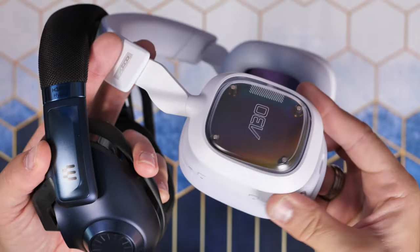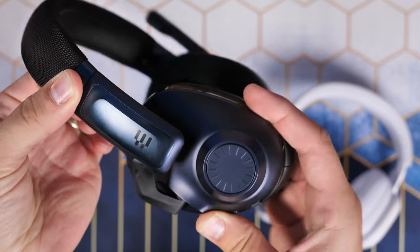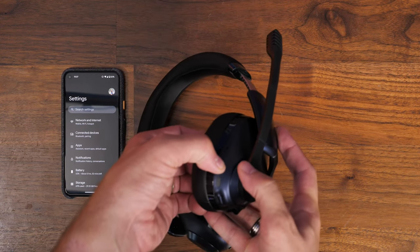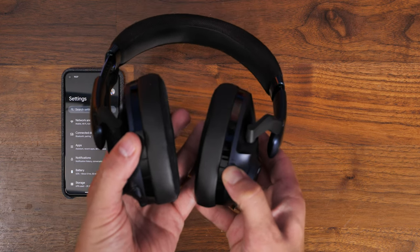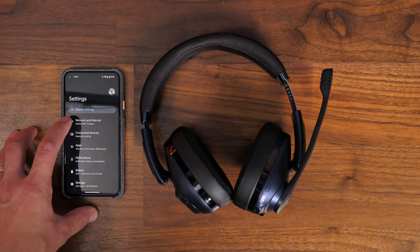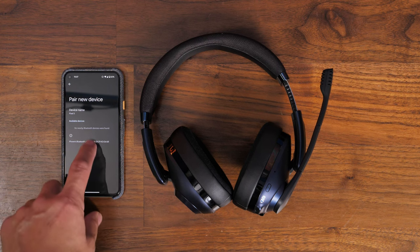You'll notice the EPOS has more up-and-down tilt than the Astro A30. Both headsets offer Bluetooth connectivity, and on the EPOS there's a smart button that lets you switch between various EQ profiles set up in the EPOS Gaming Suite software on PC, which you can also use to customize the audio and tweak the microphone. I went into more depth on this in the full review, and it does allow for some nice customization.